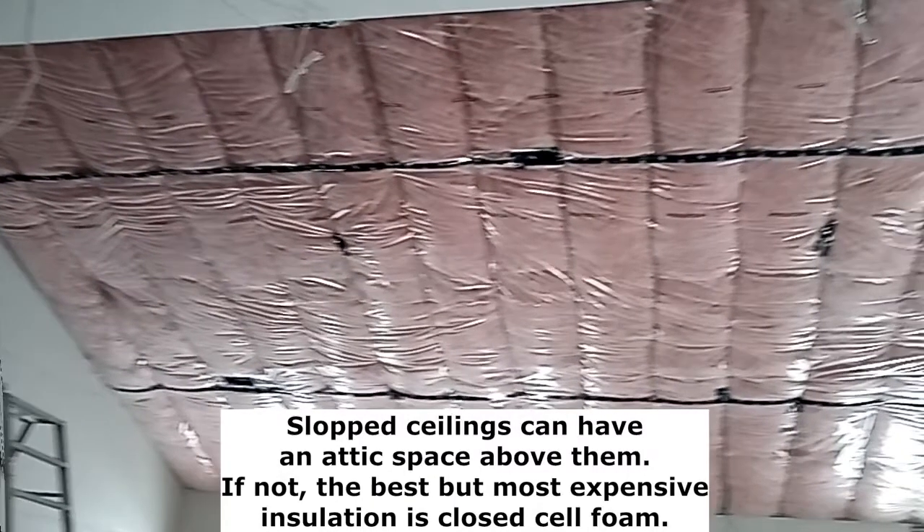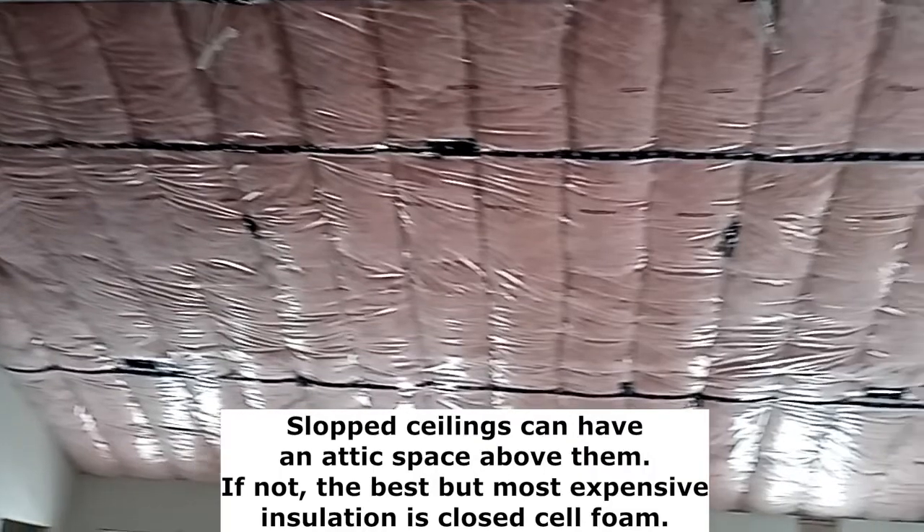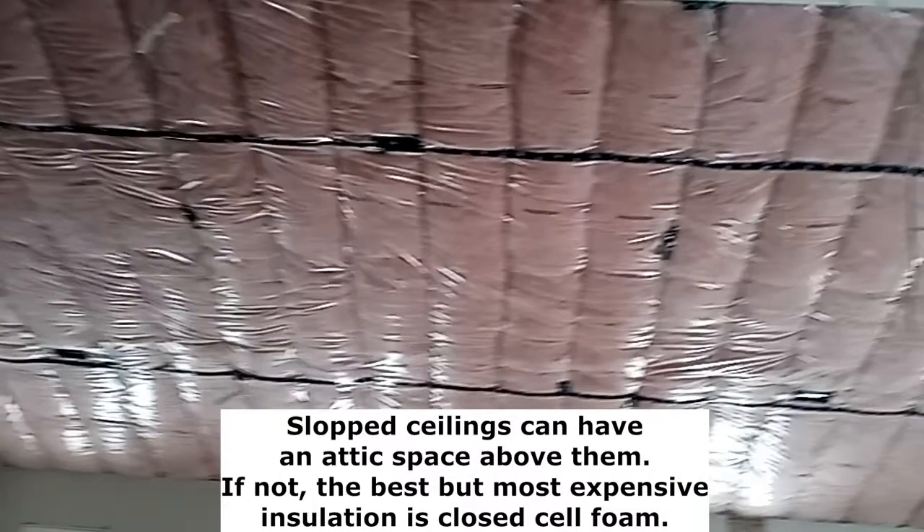With these types of ceilings you're looking at typically batted or sheet insulation of R32 or R40, and these sheets fit in between the trusses or the rafters.